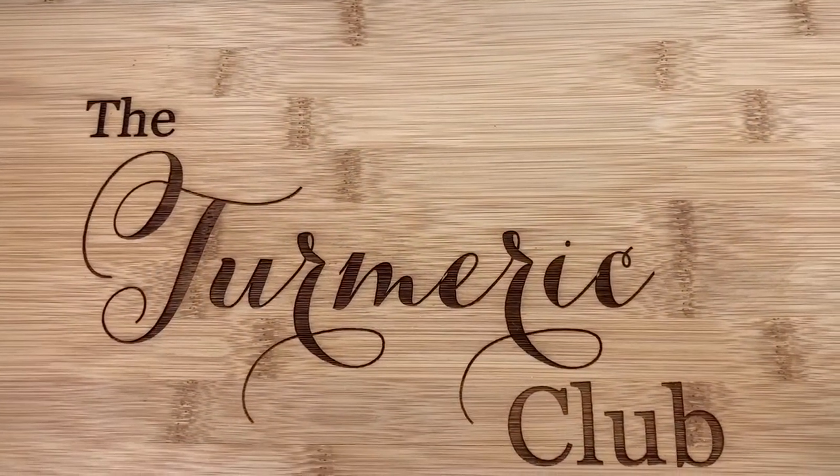Welcome to the Turmeric Club. Hello friends, welcome to my kitchen. Today we will be making the yellow Thai curry with vegetables and tofu. This is a very healthy recipe and it is gluten-free too, so let's get cooking.